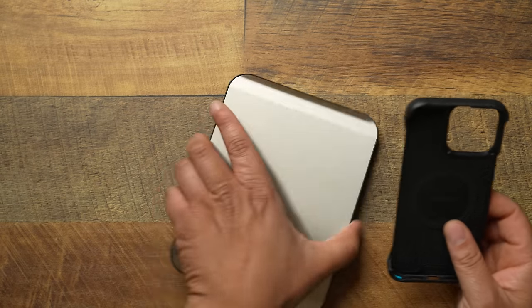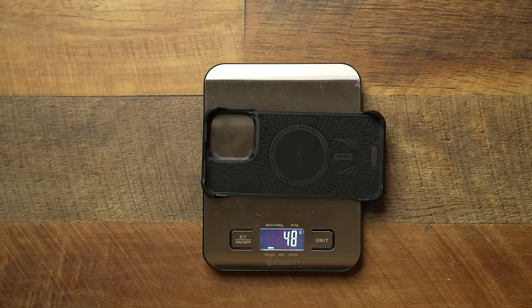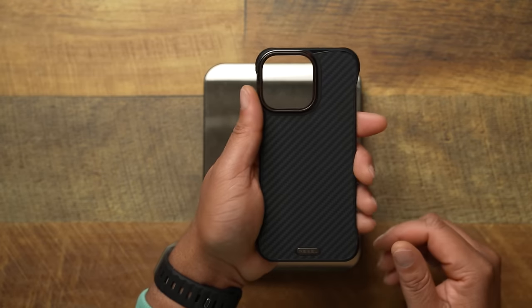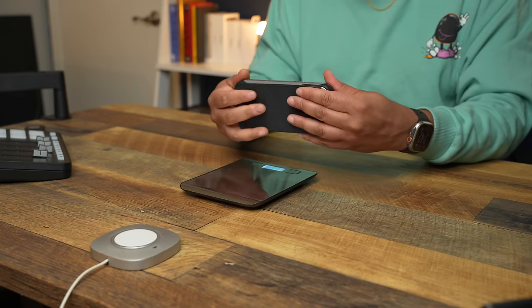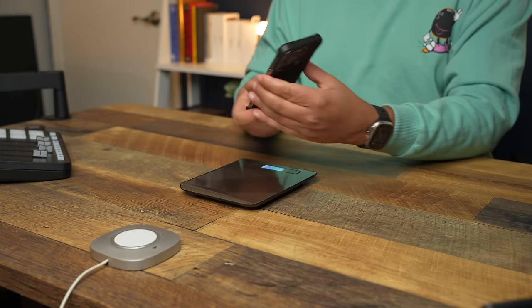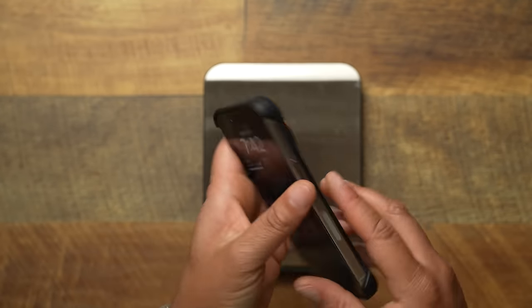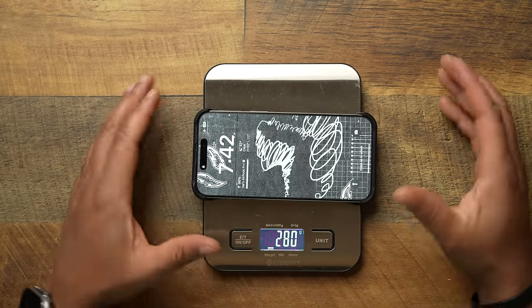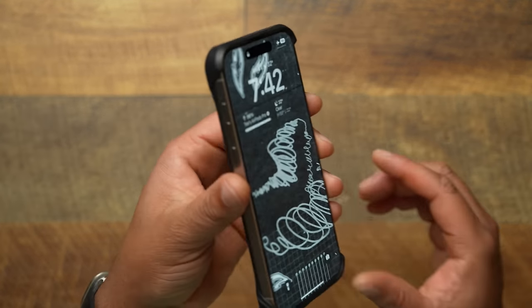Let's check the weight. The case alone comes in at 46 grams — still a little hefty for the weight category on the 15 Pro Max. With the phone in the case, the Phone Rebel Flex on the natural titanium iPhone 15 Pro Max comes in at 280 grams.